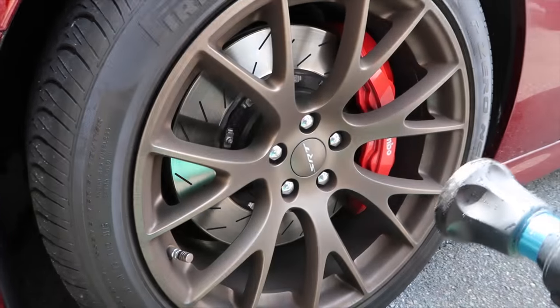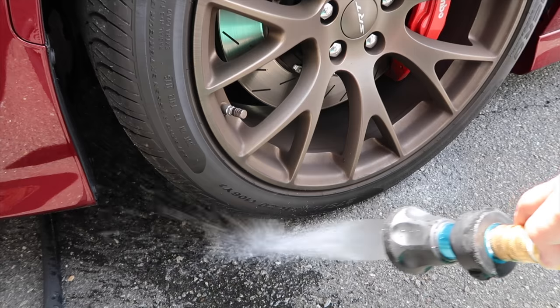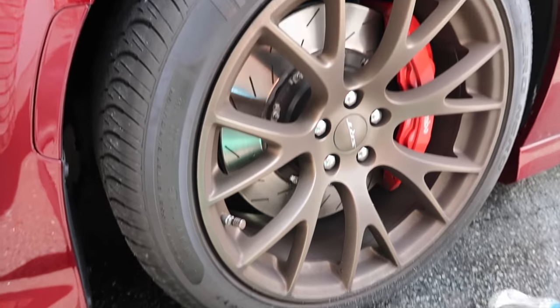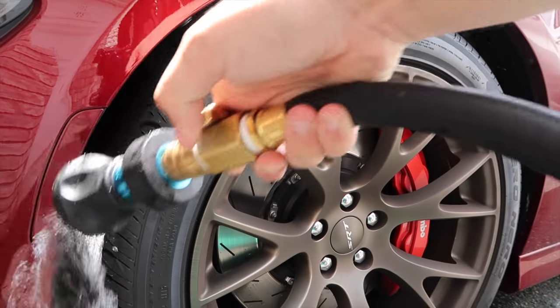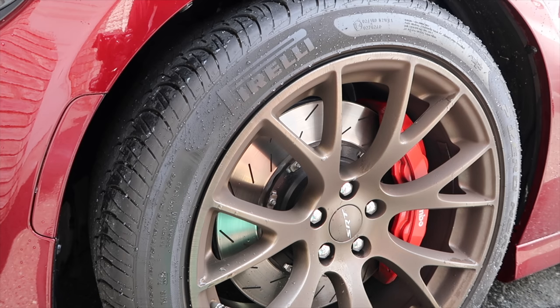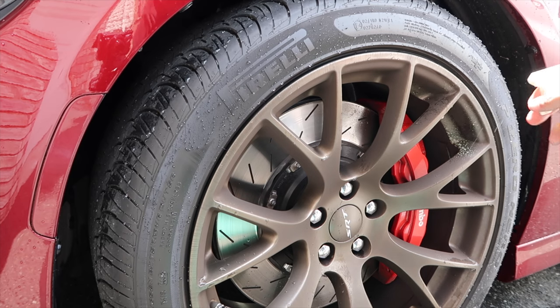I'm going to take our hose and just hose down underneath - I saw this tip on that Detail Fetish guy. I'm actually going to hose right here in case I get some kind of product on the paint. When it's coated that's smart. Alright, so here's what we're going to do - spray this on.